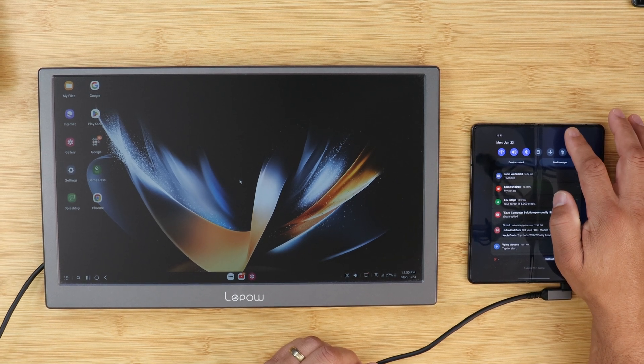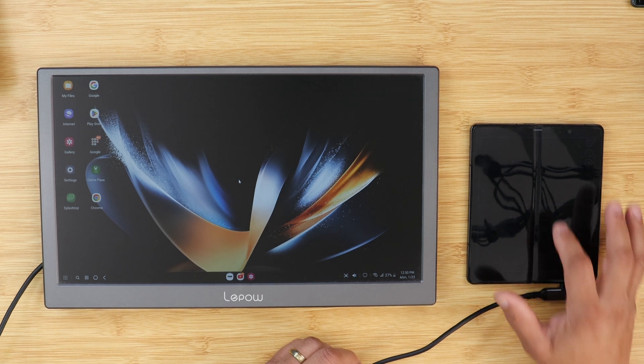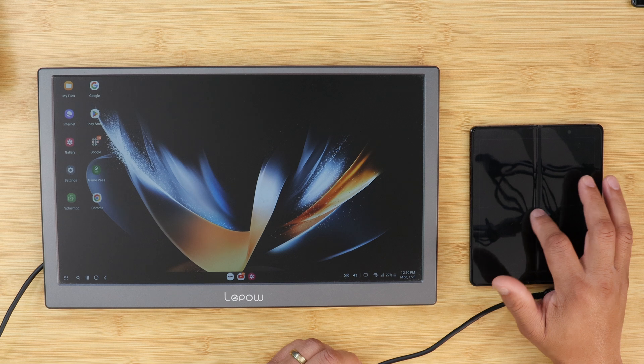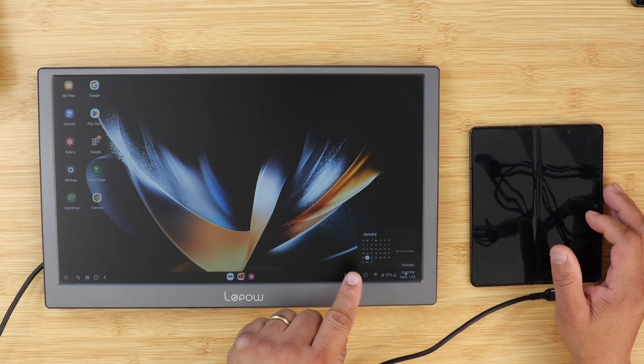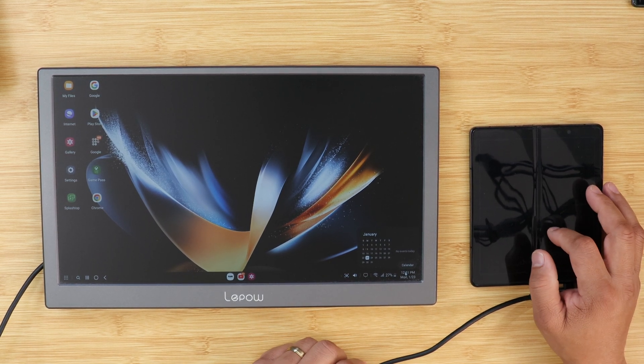Next, Samsung DeX — something I've been using pretty much every day. I found that the performance has been vastly improved overall; it's more snappy now than ever. Plus there are some subtle additions, such as a mini calendar now available on the side when you click on the date.